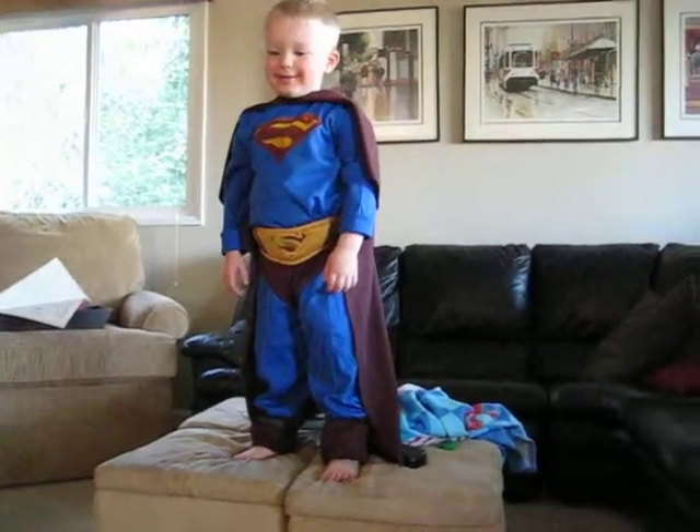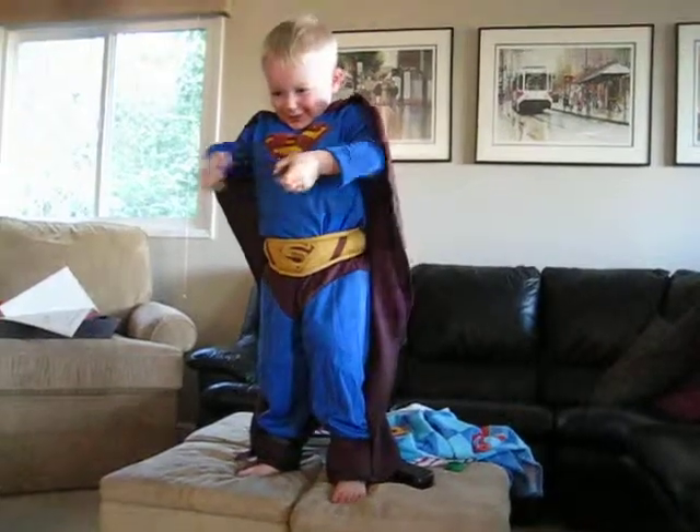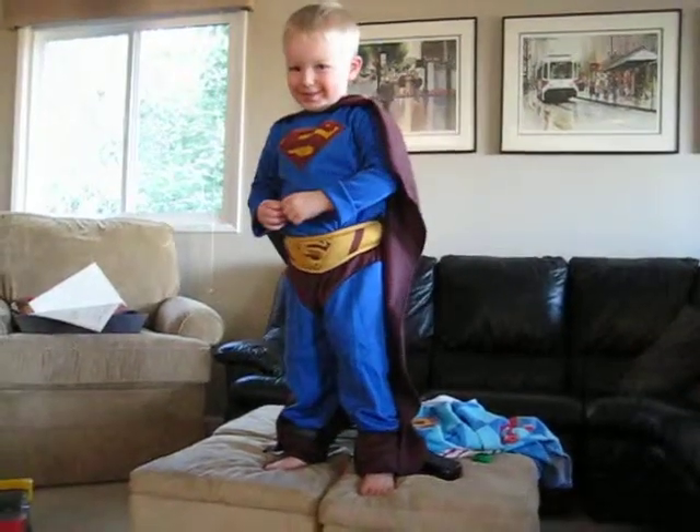Show me your Superman muscles. Oh, now show me how Superman flies. Can you do a Superman run for me?